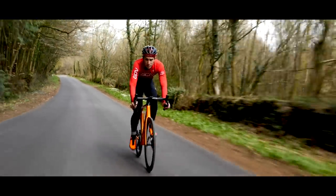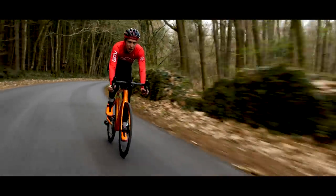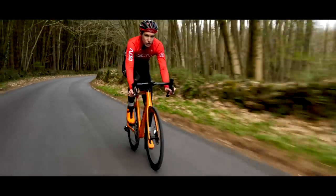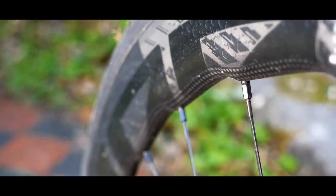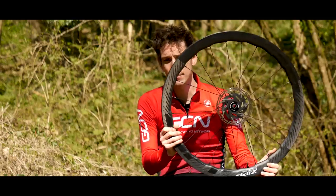I guess you can never have too much stability, so that'd be one reason. Also, Zipp have found that those Hypernodes can contribute to the strength of the wheel, which means they can then engineer a lighter rim as a result. That explains a significant part of the lightweight, in spite of the fact that the rim still has a 45 millimeter deep profile — some of it's 40 millimeter, with a 5 millimeter difference between peak and trough.